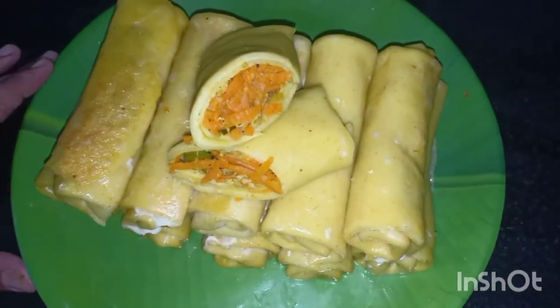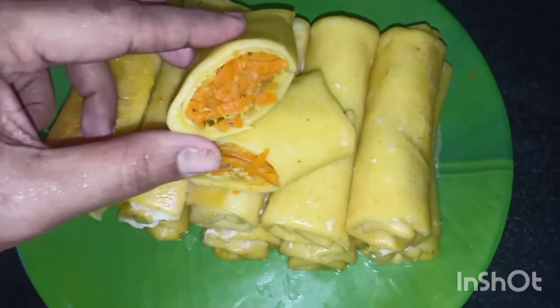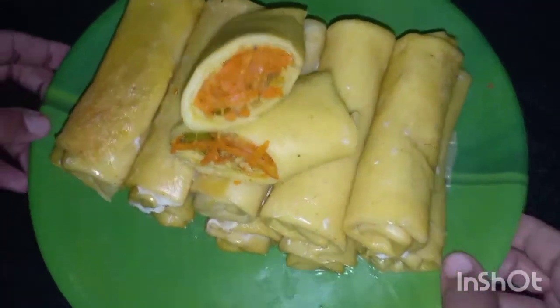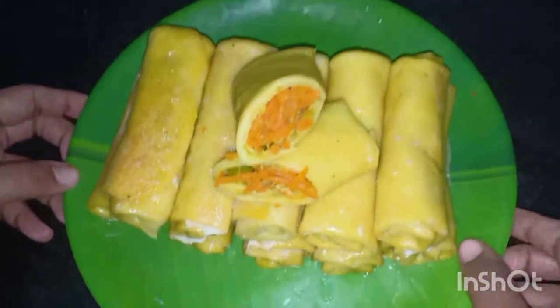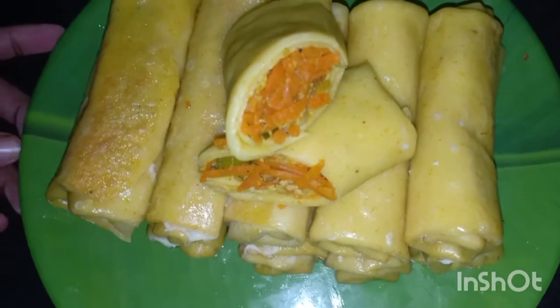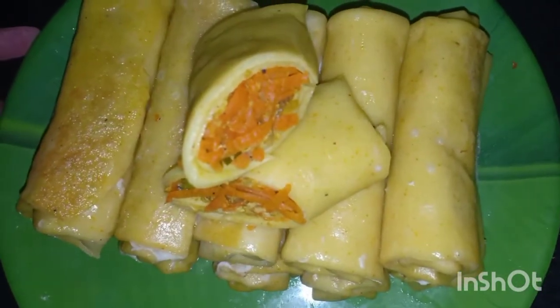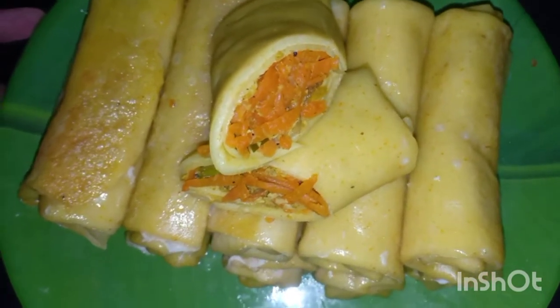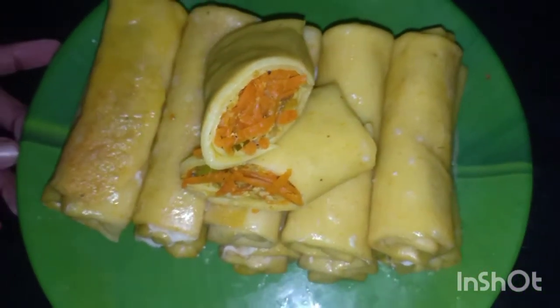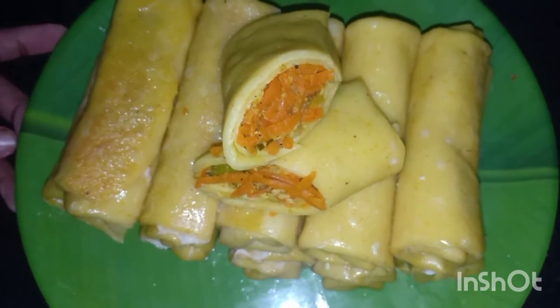The fried roll is everything. I tried it, I enjoyed it — share it with friends. Don't forget to subscribe. I'm really happy about this. Thank you for watching.